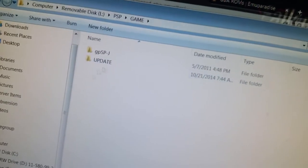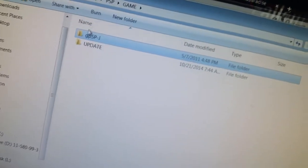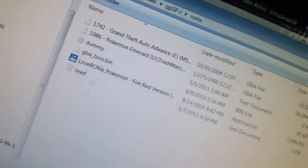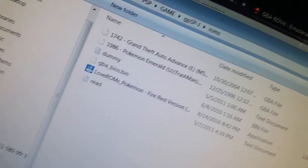Once you extract the emulator download — I think it's in RAR, actually — it'll have this folder right here. Drag this into the PSP Game folder. If you open it up, there's a folder called ROMs, and this will have all the ROMs that you have downloaded. You can get ROMs from this website, which will also be in the description. It has most of the ROMs for GBA.